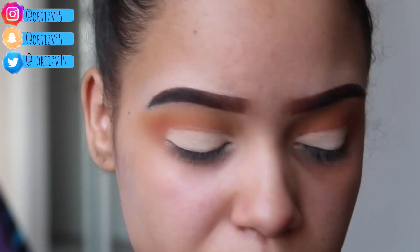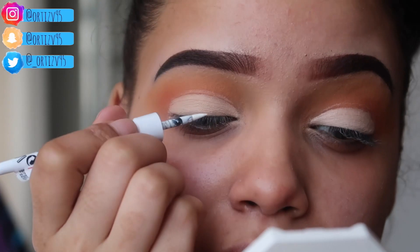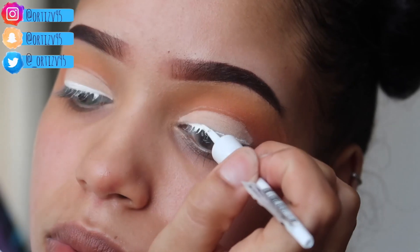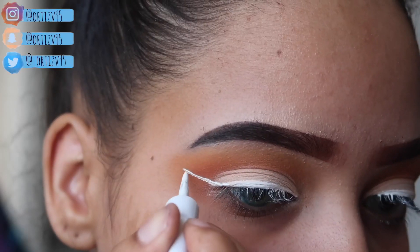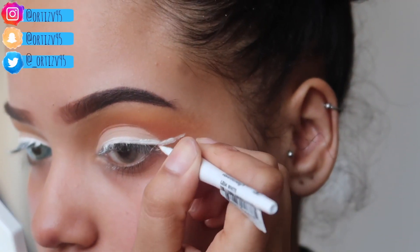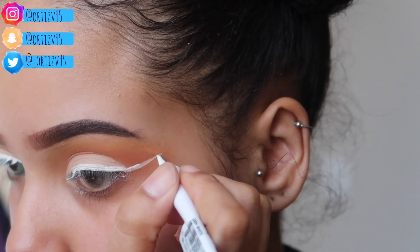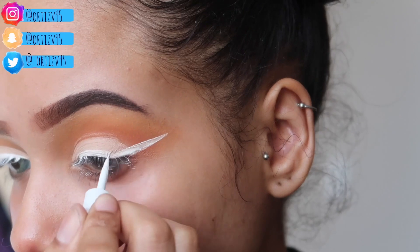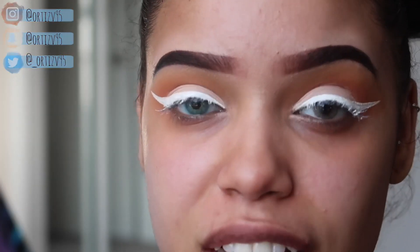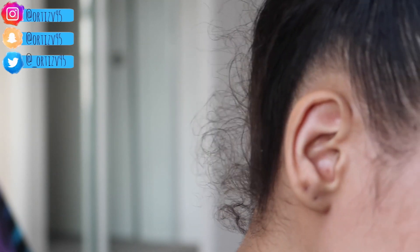Now I'm gonna go in with an eyeliner. I tried it on my hand the other day and it wasn't really pigmented, so I might have to do a couple of layers. First of all, it is so hard to get them perfect. I will never buy this again — I put about five layers and it looks crusty, musty, dusty — but we're gonna try to work with it. Now we're about to work on the eyelashes; today I'm going to be using Two Faced Better Than Sex.